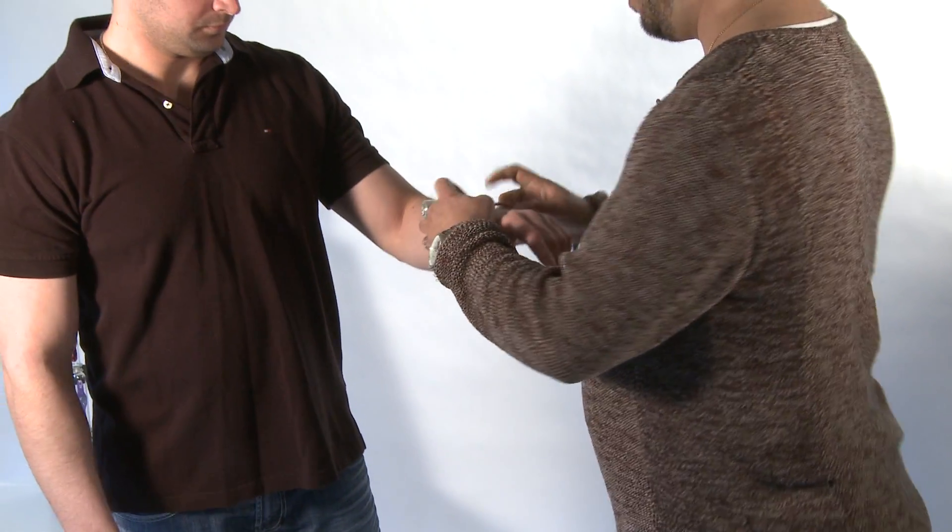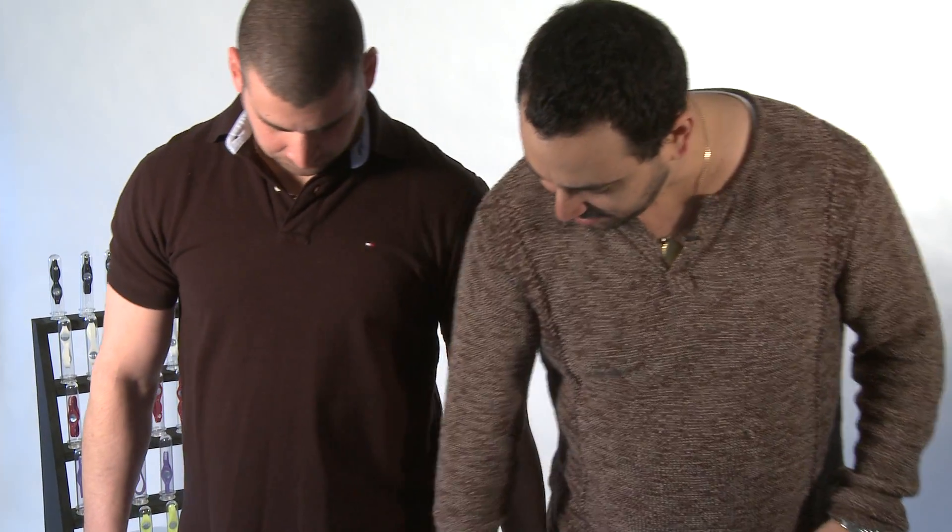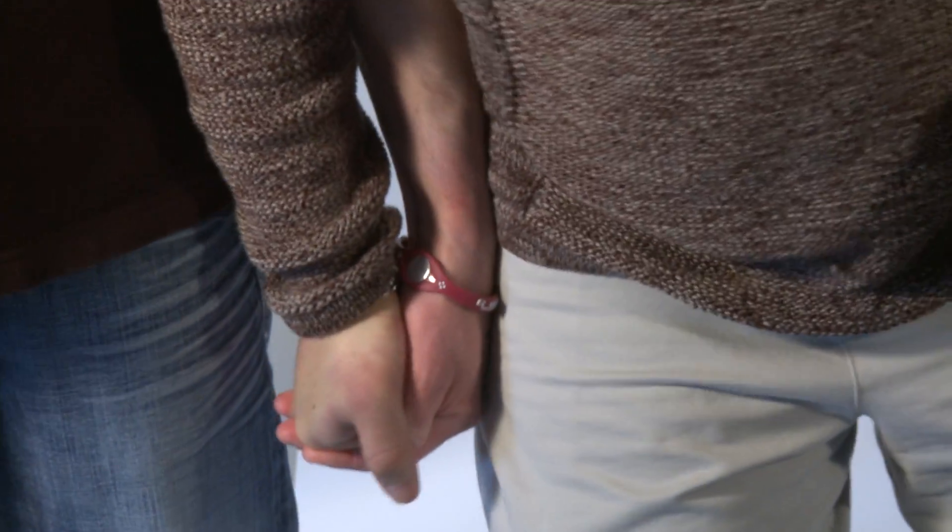Now we're going to put the Easy Balance power band on. Again, it doesn't matter which hand you put it on. Do the exact same thing again. Cup my hand. You ready? Feel the difference? Yeah, okay.